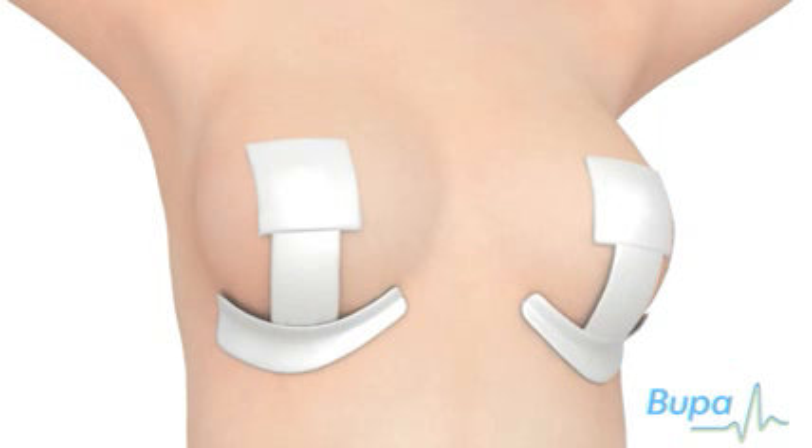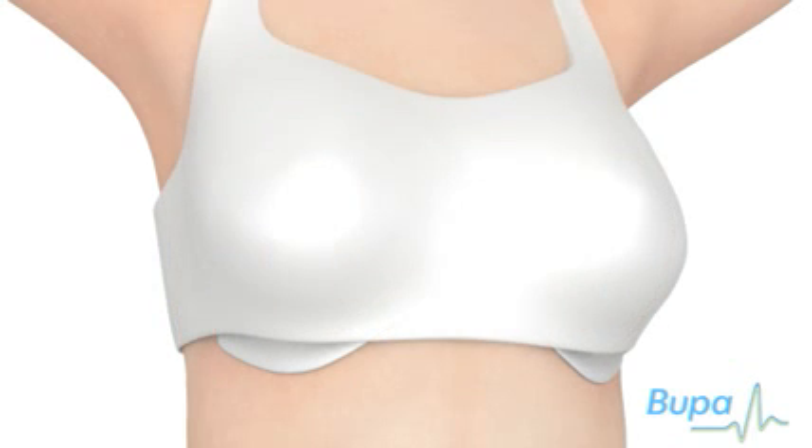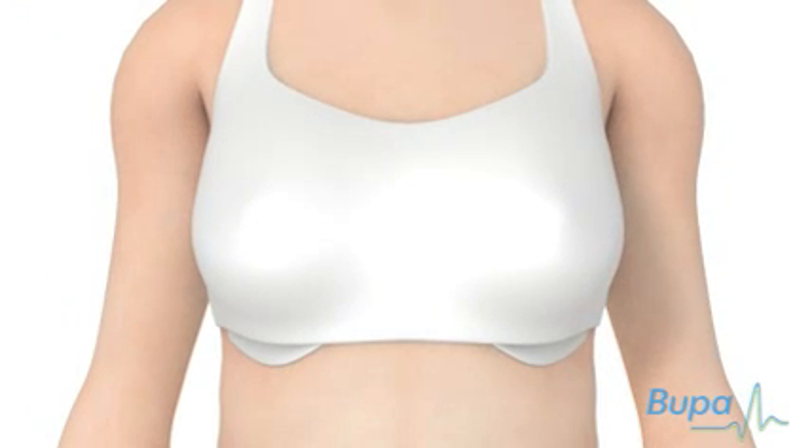Dressings are placed over your stitches. You will also need to wear a supportive dressing or bra. Temporary drains may be left in place for up to 48 hours after your operation, to allow blood and fluids to drain away.